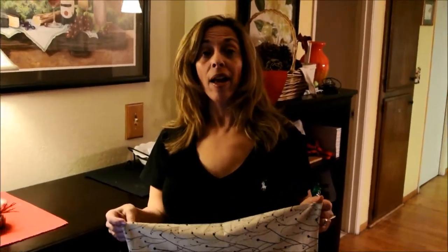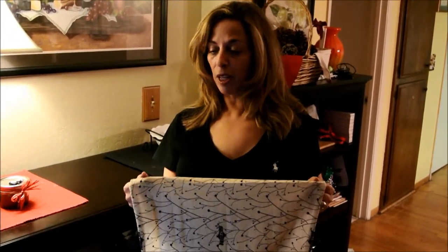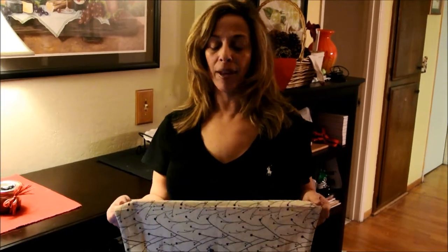This video today is to demonstrate one additional way other than those that you can see on Hoorag.com. I use this method to keep my hair out of my face while applying my makeup.